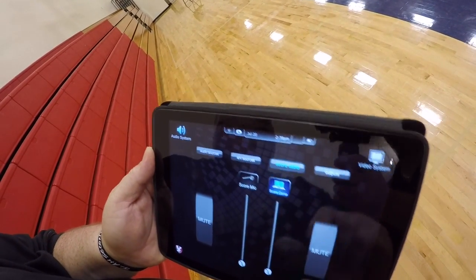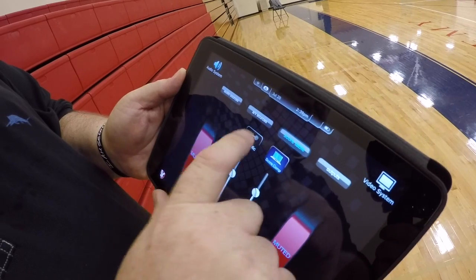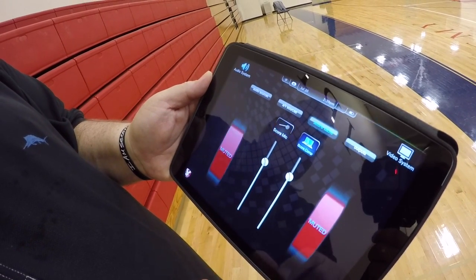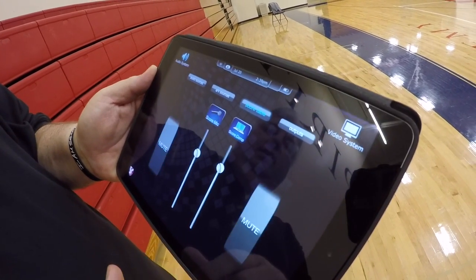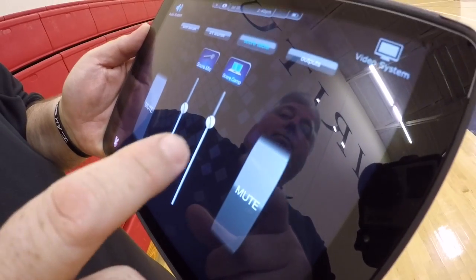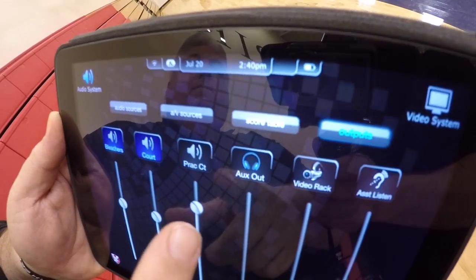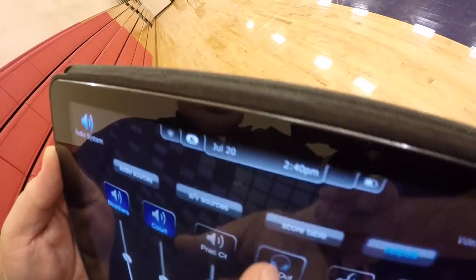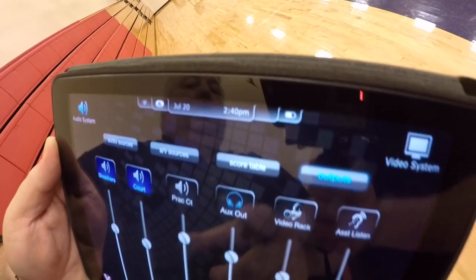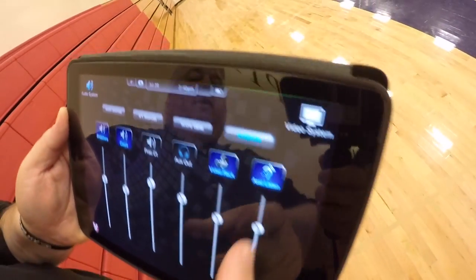A unique thing we did here is for the score table. The basketball game score table announcer has his computer to play music to get the crowd revved up, and he has his own mic for announcing. Instead of a small button, we made him two large mute buttons on either side of the iPad, so he can put it on either side and just reach over, talk, then mute it when he's done — and they absolutely love that. Going back to our main outputs: we have the bleachers, the court, practice court, and also an auxiliary output for recording. You can turn that on or off so the video rack can record games or chapel events.